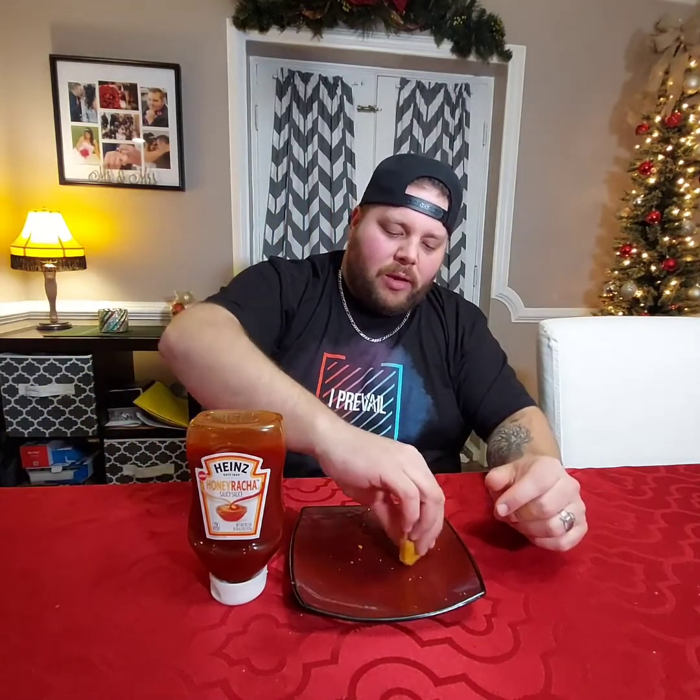The best way you could describe it is like a hot honey barbecue — yeah, like a spicy honey barbecue. It's really good.